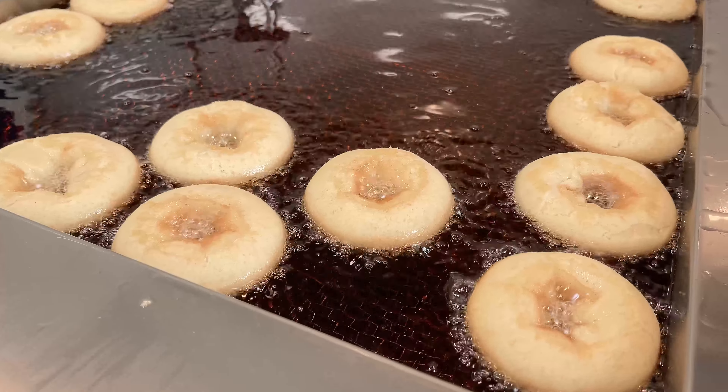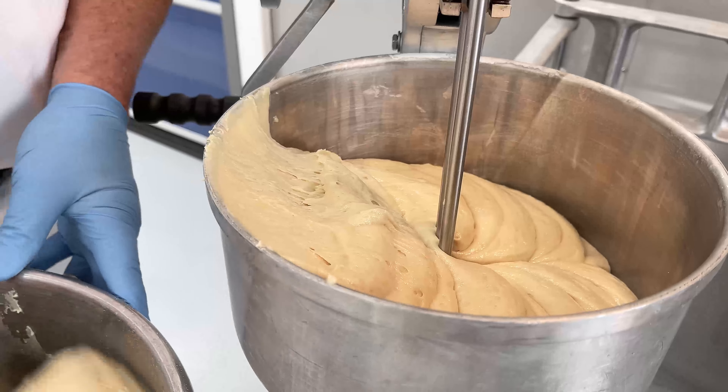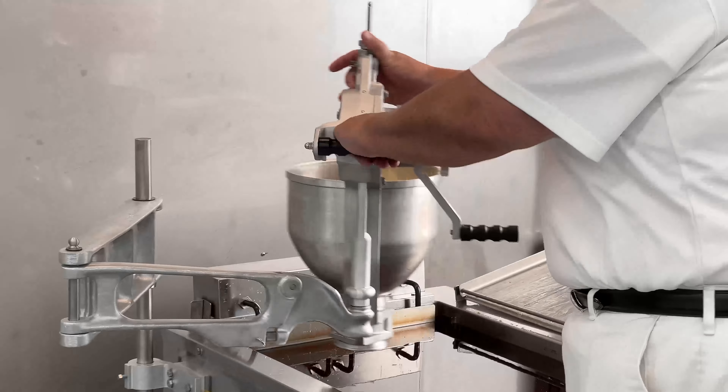Cake donuts require specific fryer and hopper settings. The fat needs to be 2 to 2.5 inches deep and the bottom of the hopper needs to hover 1 to 1.5 inches over the surface of the fat. Load the hopper with batter, then place the hopper over the top left corner of the kettle and drop the donuts in a straight line towards the right top corner, being sure to use a smooth motion with a brief pause in between.